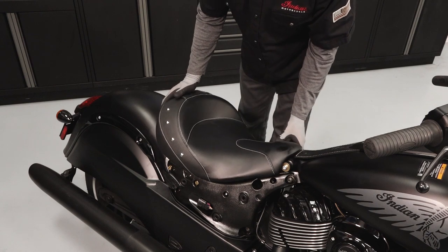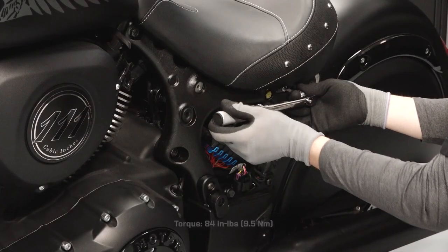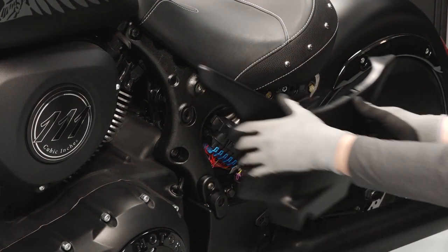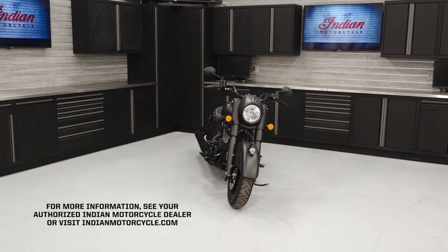Reinstall the seat by engaging the front retainers and aligning the mounting holes, then reinstall the two fasteners and torque to specification. Finally, align the three side panel grommets and reinstall each upper side panel. For more information, see your authorized Indian Motorcycle dealer or visit indianmotorcycle.com.